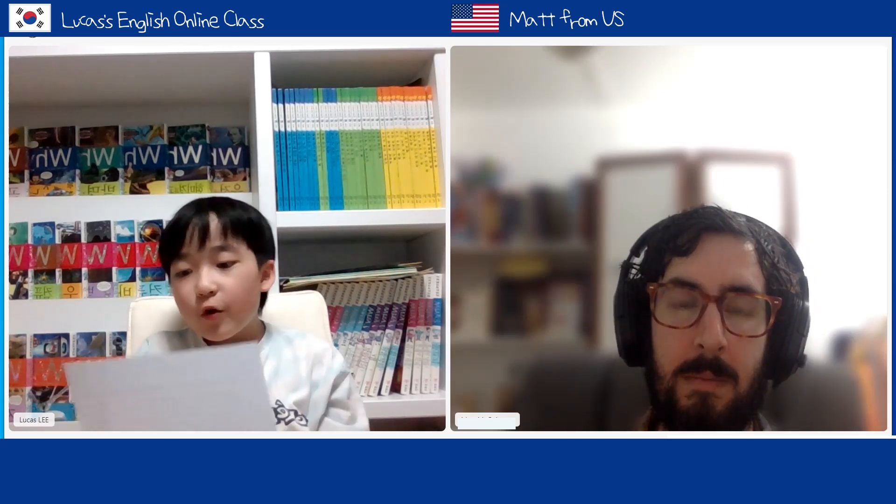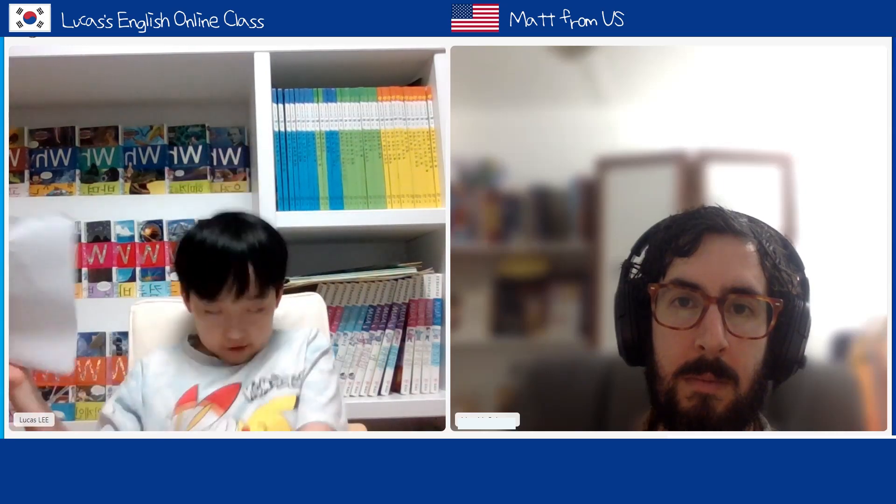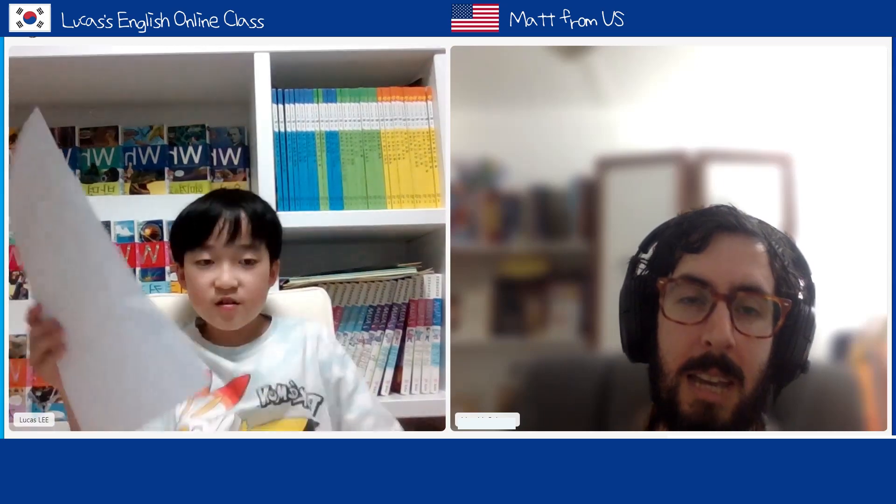Zeptosecond — the shortest unit of time ever measured. In today's world many things are getting shorter and shorter. Except for humans — humans grow. They might get taller and taller, bigger and bigger as they use genetic engineering.